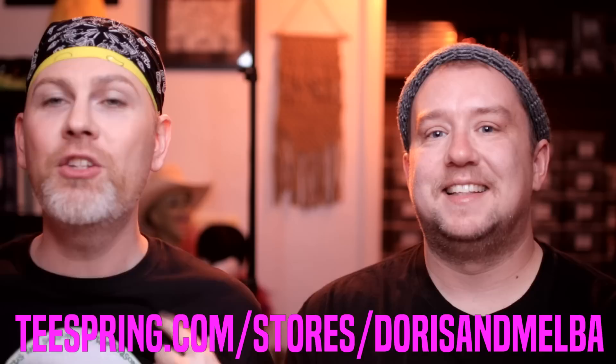Hey guys, Melba, Doris. We are here for a very special holiday, Christmas — I couldn't say that — Christmas time edition. Get ready with us, we're getting our makeup put on. We're wearing our Doris and Melba t-shirts, which you can see right here.